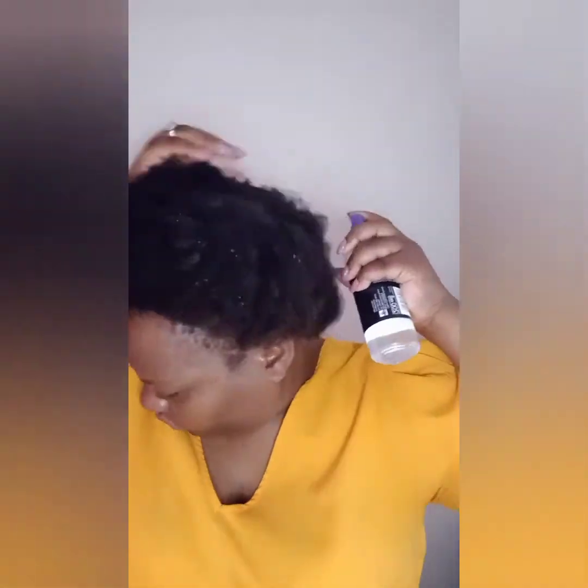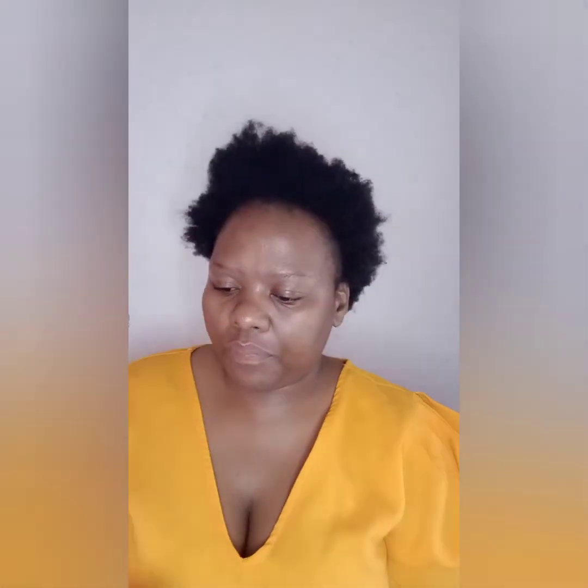How gorgeous is my hair? First, you're gonna take your water and spray your hair so that it can stretch a little more.